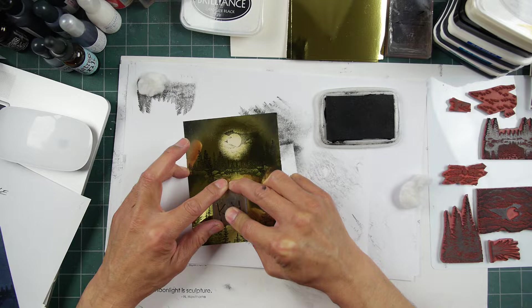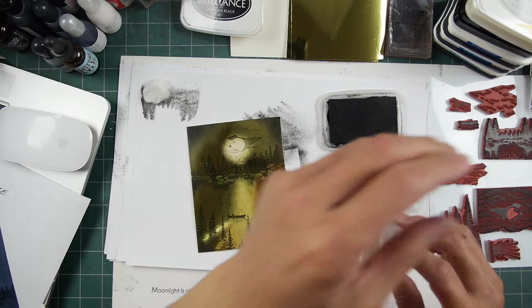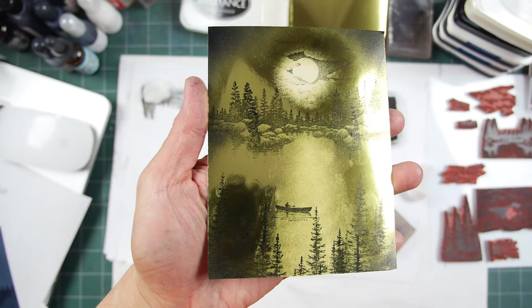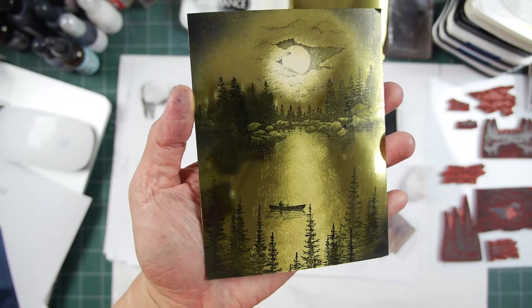I'm stamping over that white, so I'm trying to be careful not to smear this image and have it run on me. It's not so precarious, but you do have to be mindful when making contact with it. You see that nice focal point? That nice lighting on the lake and whatnot. You can stamp things out in gold ink on gold, or silver on silver foil.